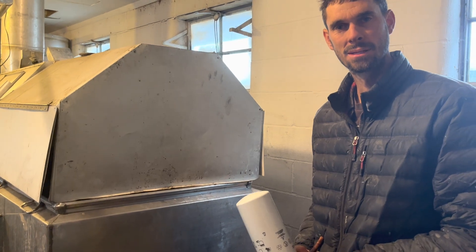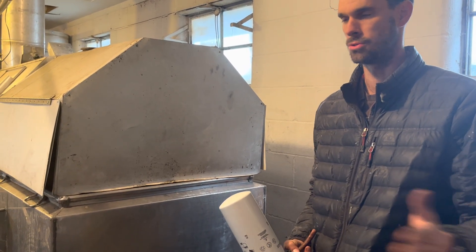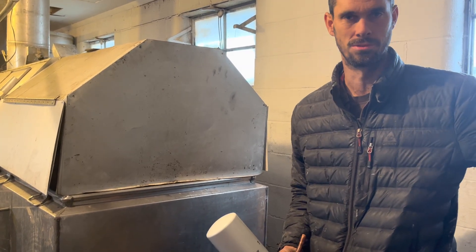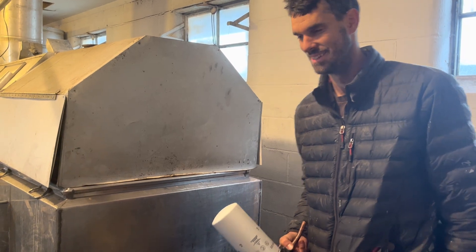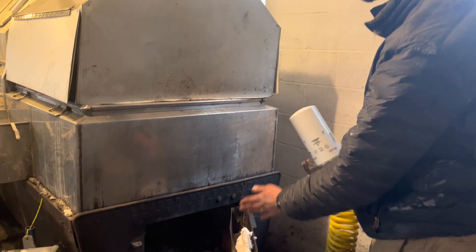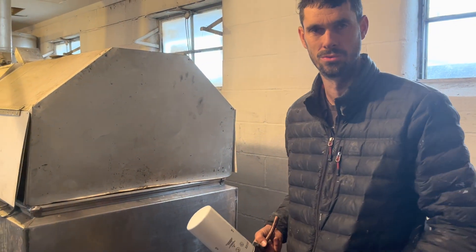Do you think you're getting the same BTUs as you would with any other fuel? I need to calculate how much oil I'm using per hour — I honestly don't have any clue. It just comes from a 275-gallon tank 10 feet away. I wish I knew. I'm going to add two more smaller nozzles on the side to help make it a cleaner, more even burn. Maybe then I won't have to use any wood.